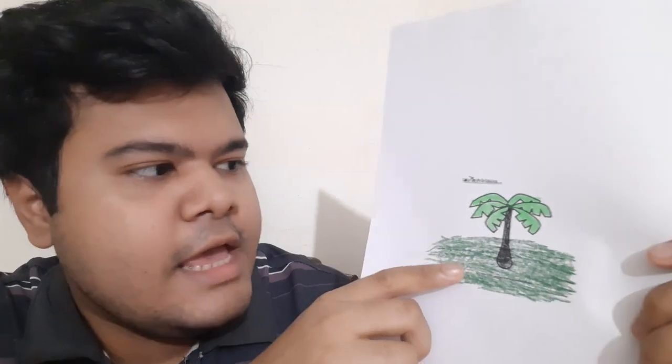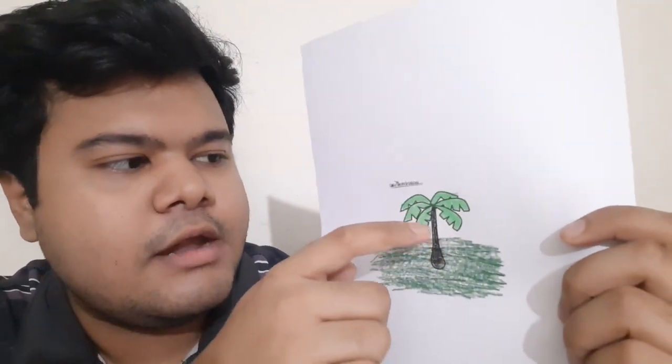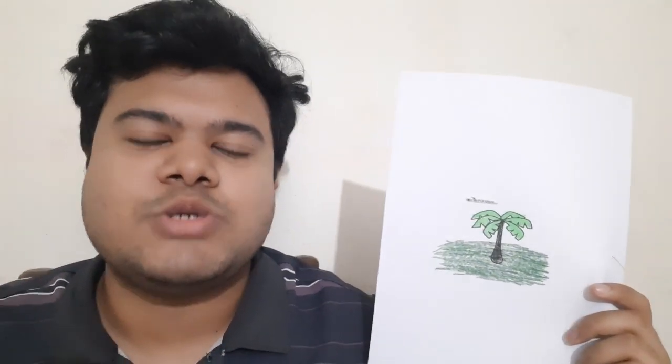Assalamu alaikum, I hope all of you are well. Welcome back to another brand new video. It is a banana tree — the underside is black and the upper side is light green, as you can see. If you watch the full tutorial, you will understand how I color it, so don't skip this video. Now it is time to see the tutorial, so let's go.